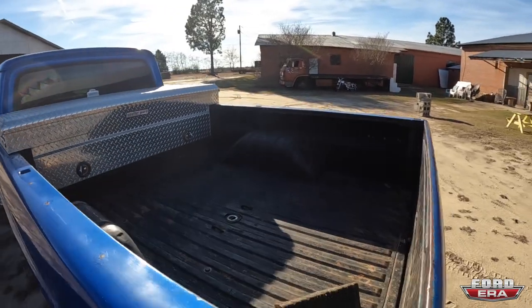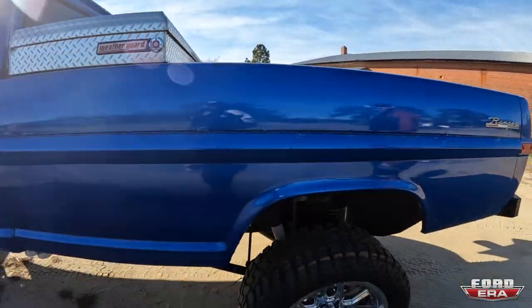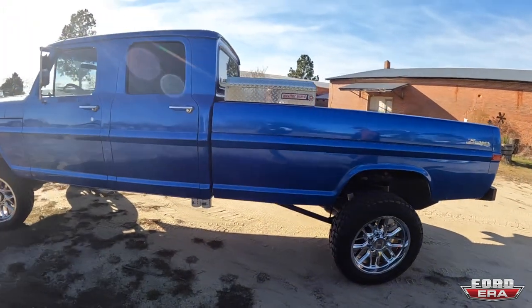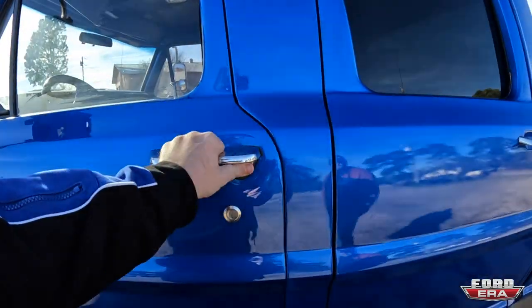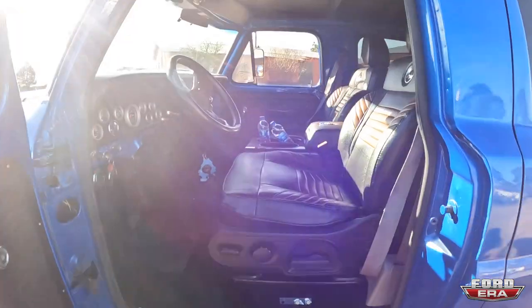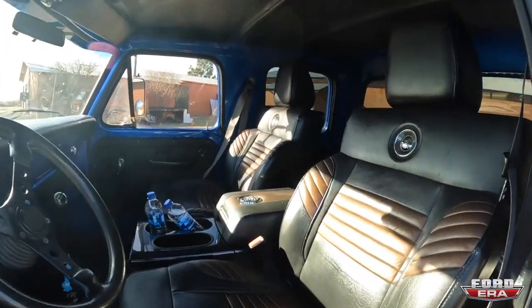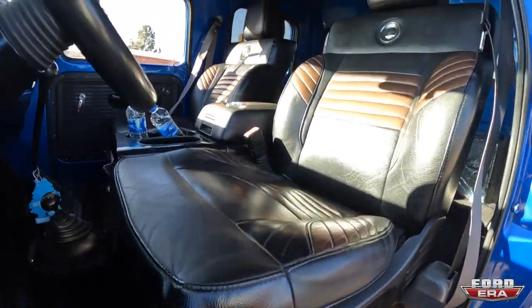It's got a custom built rear bumper and a Harley-Davidson crew cab interior — seats from a 2000-ish F-150. They're very comfy. I've got the back seat to go with it, I just haven't put it in yet.